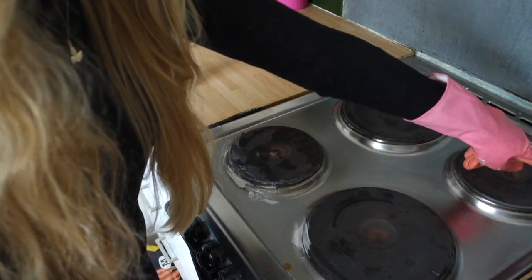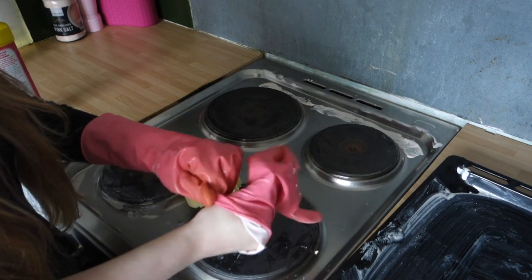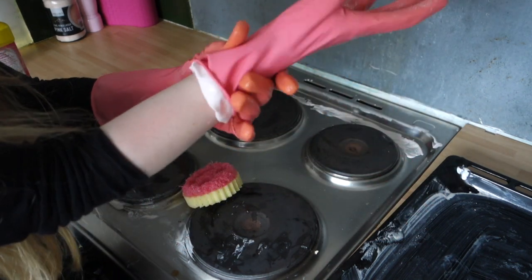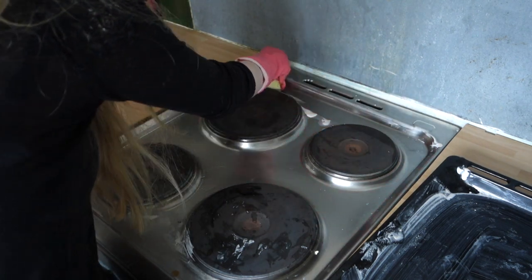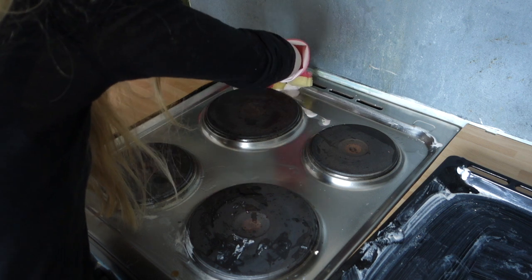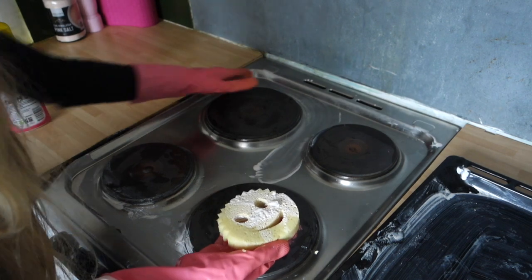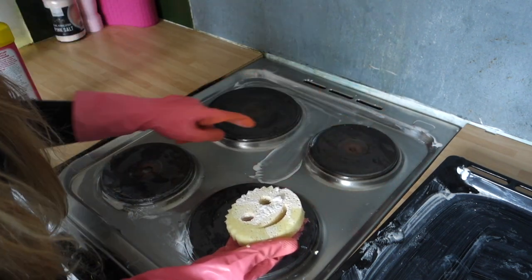Okay, that was interesting. I want to move on to the grease up the back here. I've got my gloves on, taking care of my hands. So that's just come right off — nice and easy. There's no residue left, so I am actually liking this one.